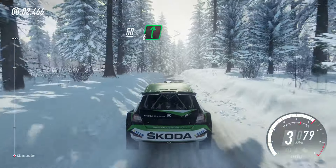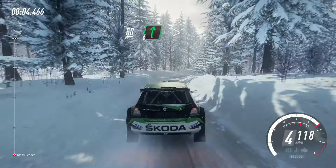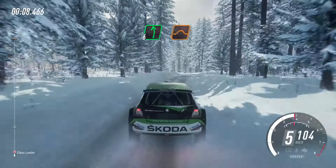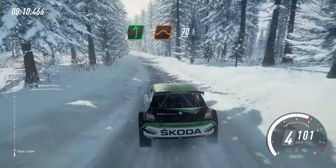50. 6 right long over crest, tightens. Keep right over 70, over bumps. 6 left, extra, extra long over jumps and bumps.